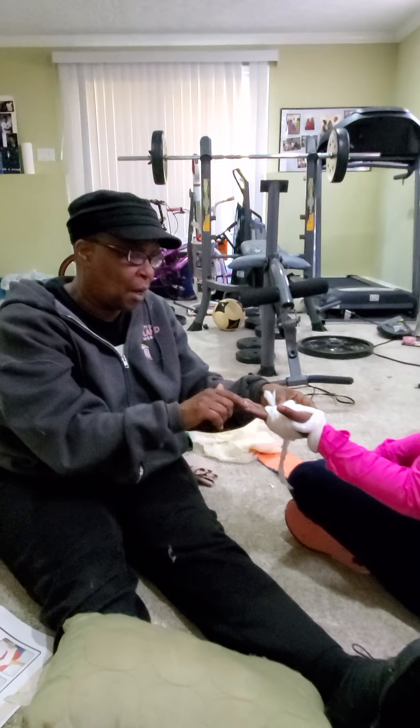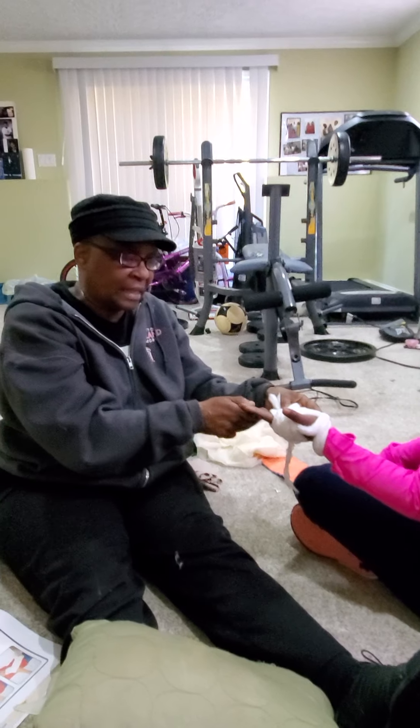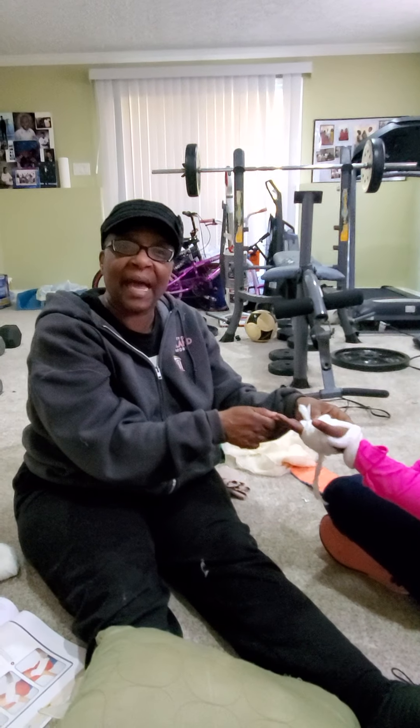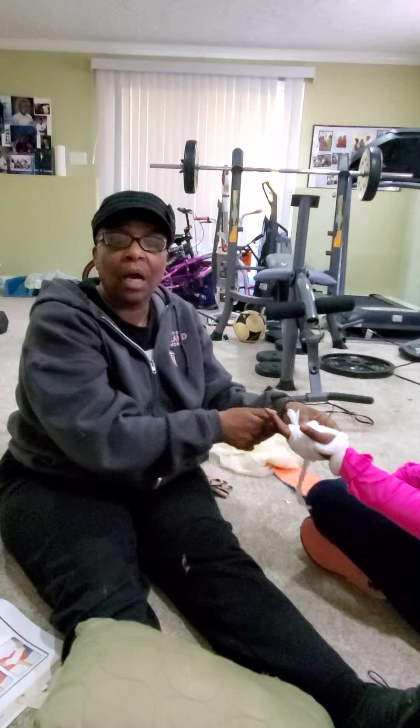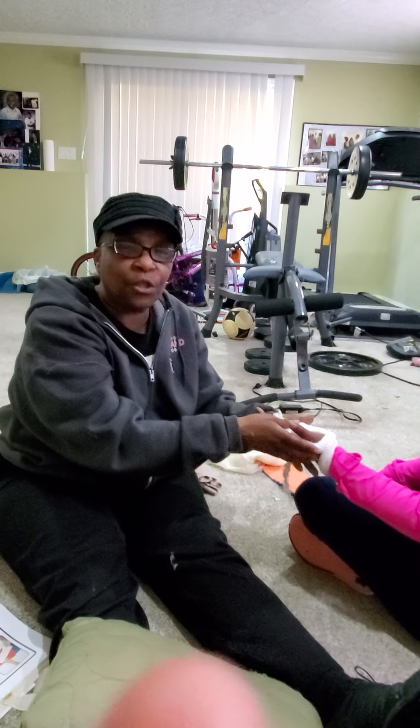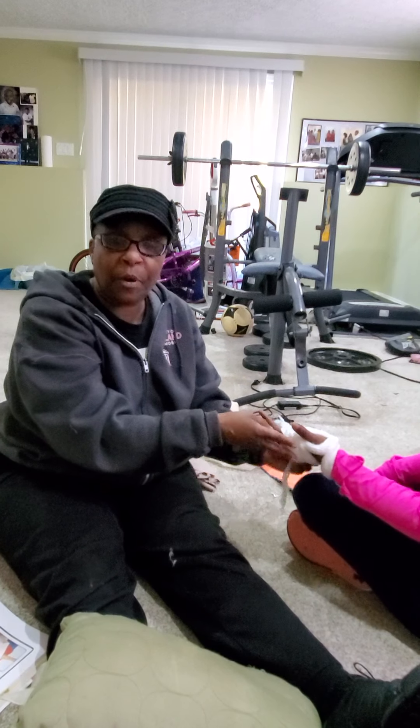To check for circulation and sensation, have the person close their eyes and ask them which part of the fingers or which finger you're touching.